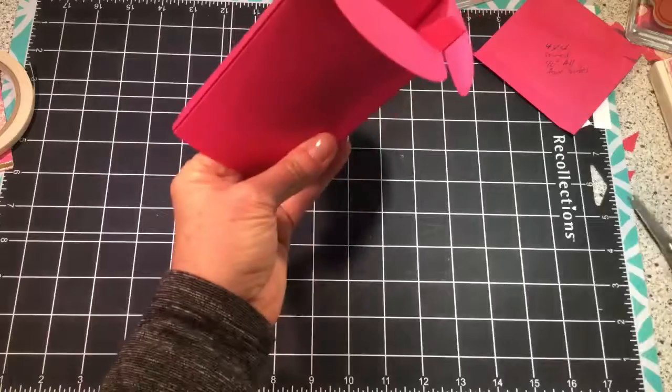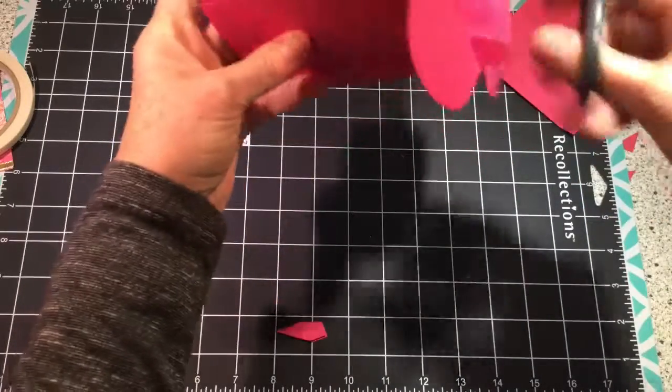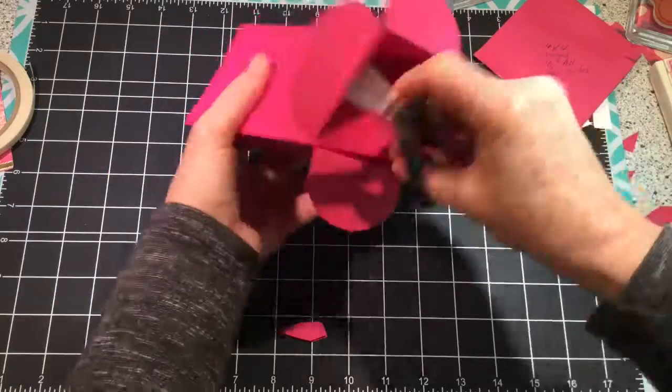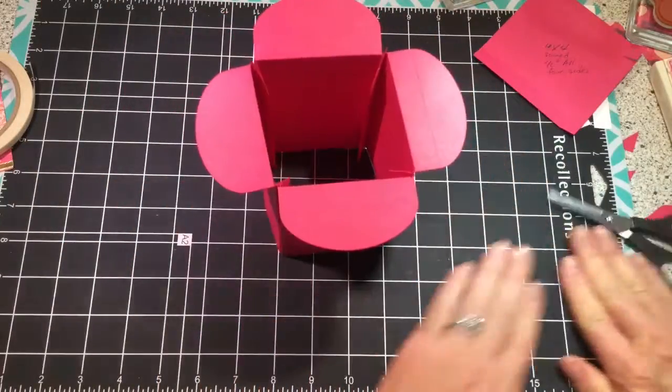Now you're going to take and cut these little tabs off, and I always cut at an angle. There's your box.